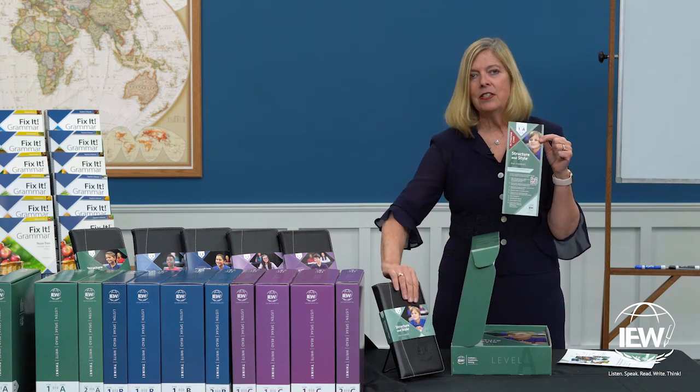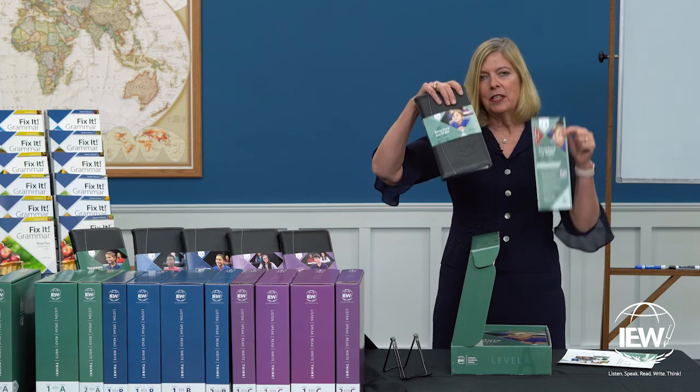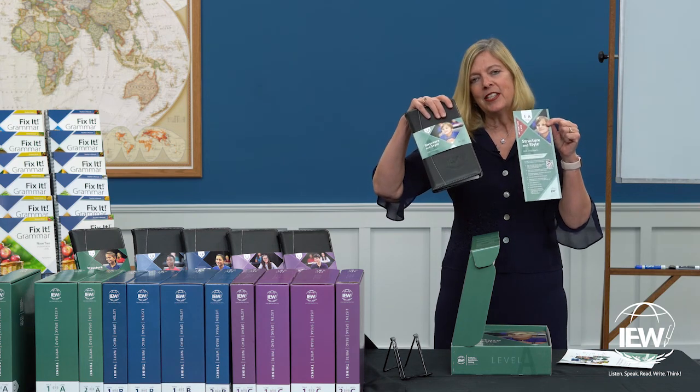Now, if you purchased the DVDs, you won't have this — you'll just have the DVDs. But this is how you're going to access your videos.